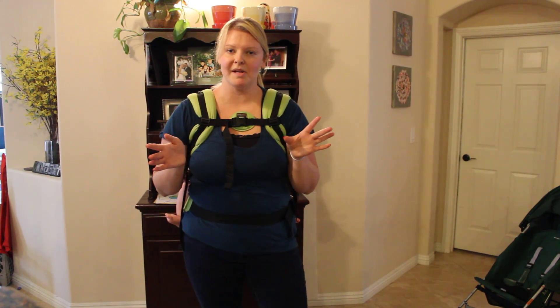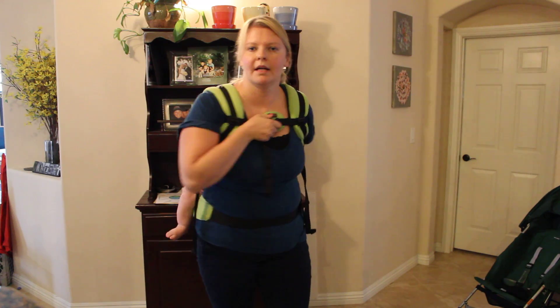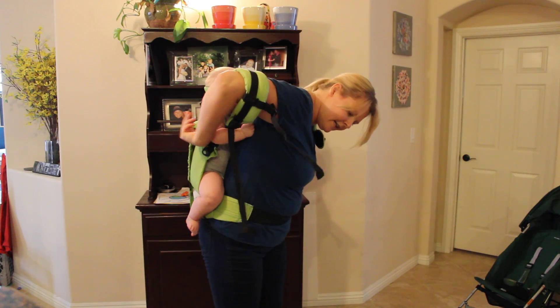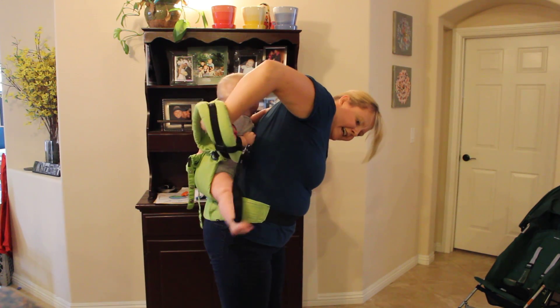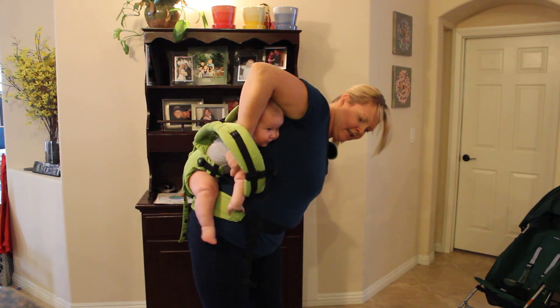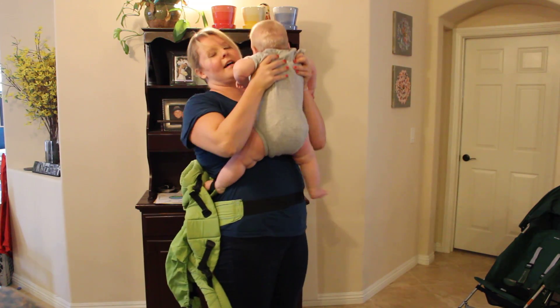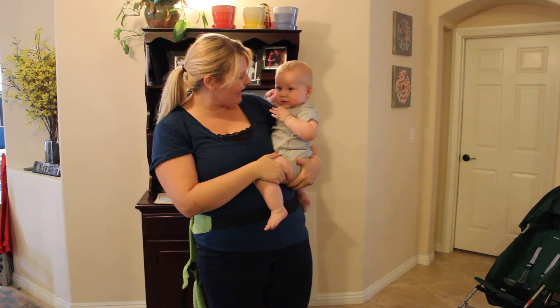When you're ready to take baby down, all you're going to do is undo your chest strap, put your hand on baby. I lower this one down and immediately I like to get a hand on his arm right here, so I've got him securely on the arm. Then I undo my other strap and just kind of slide him, bounce him across to the front. And that's how you get baby down from a back carry.